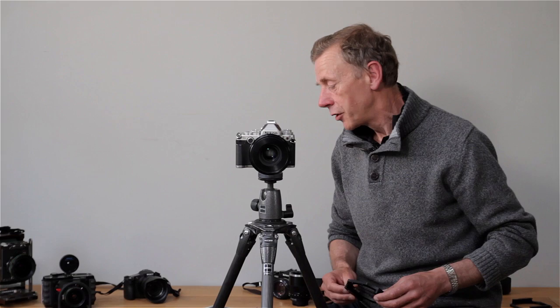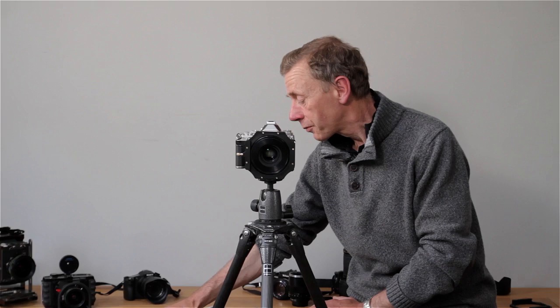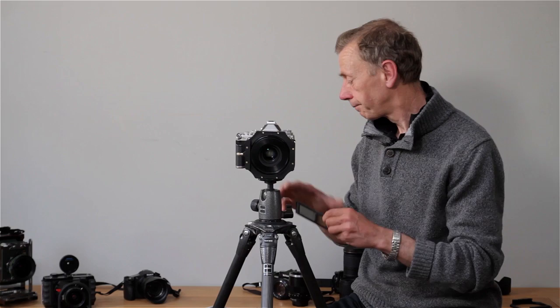We have several solutions for that — and that is the stopping filter range. These come in a number of different strengths, allowing us to minimize the amount of light coming in — reduce it by three stops in the case of the Pro Glass 0.9 or three-stop filter. Or there's the Little Stopper, which is a six-stop neutral density filter.